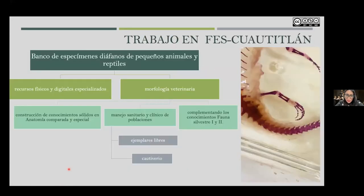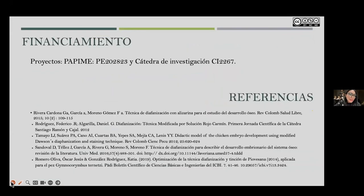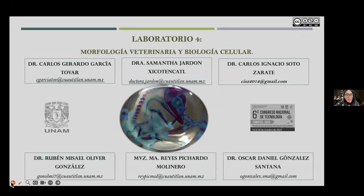The application of this technique has an impact not only at the professional level, but at the educational and conservation level as well. I regret I won't have time to show a video that is a tour of the skeletal anatomy of the axolotl. I just want to invite you to learn more about these techniques and to visit us and join us. Here is the work team with whom I am deeply proud to work in Laboratory 4, led by Dr. Carlos Gerardo García Tobar, Dr. Carlos Ignacio Soto Zárate, Dr. Rubén Misael Oliver González, Dr. Oscar Daniel González, myself Dr. Samantha Jardón, and our technician Dr. Marreyes Pichardo Molinero, who have allowed us to generate solid work in veterinary morphology research.